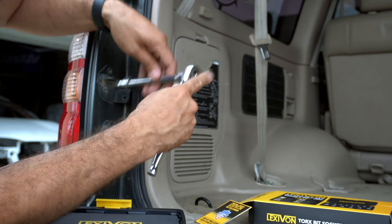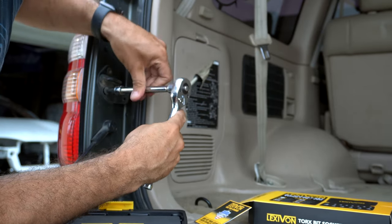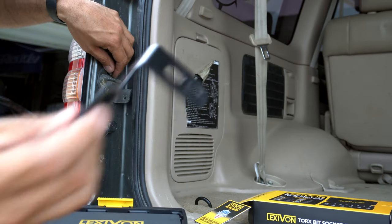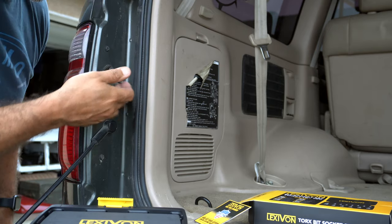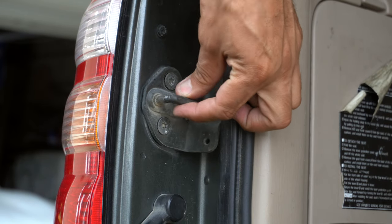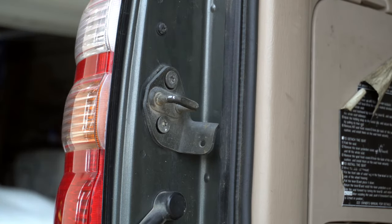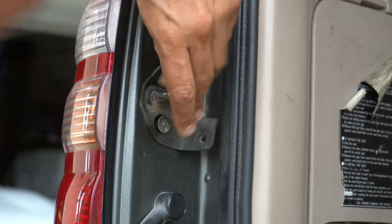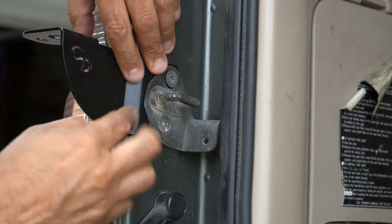This one was fairly easy to remove, and so was this one. For this particular application, you don't need to remove the whole bracket — you can actually just slide it in. If you want to take it completely off you could, or you could just leave it on and get it loose enough to slide the bracket right in, just like that. As you guys can see, there's a lot of dust in there — slide it right in to contour the body.